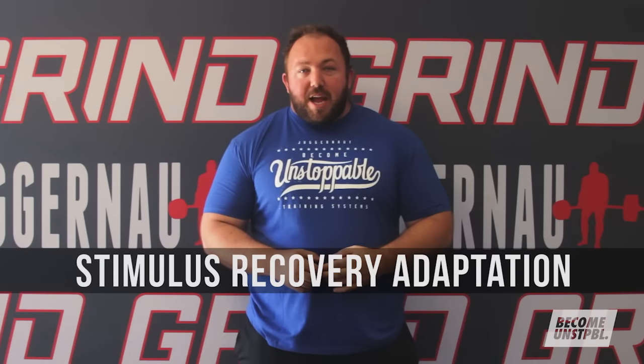Hey everybody, Chad Wesley Smith here for Juggernaut Training Systems. Today we're going to continue our series on the scientific principles of strength training with the fourth principle: SRA, Stimulus Recovery Adaptation.